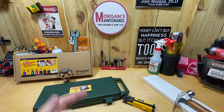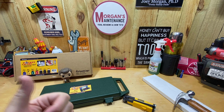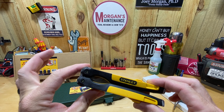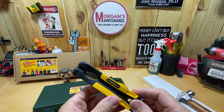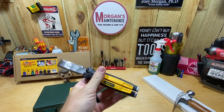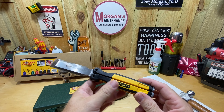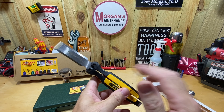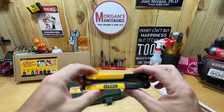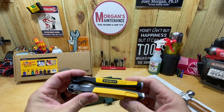Hey guys, Morgan's Maintenance. Today's review is going to be a product by FastCap. I recently reviewed their Stabila level holders and really liked those, but this one's going to be more in line with the Stanley foldable chisel review I just had recently. I saw this, decided to get it, made a review. I know several of you liked it and even went out and bought it, so let me know how it's been working out.